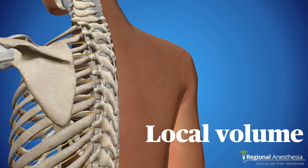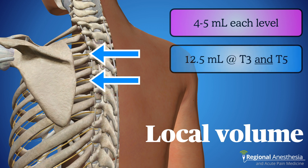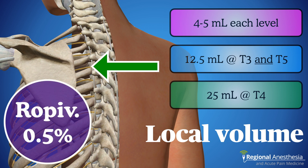For surgical anesthesia — enough for a conscious-patient mastectomy — block every level: T2, 3, 4, 5, and 6, placing four or five milliliters in each. For post-operative analgesia where 100% chest wall blockade is not required, either do two injections of 12.5 mL at T3 and T5, or a single injection of 25 mL at T4, counting on spread up and down. Local anesthetic should be fairly concentrated; 0.5% ropivacaine or something similar is a good choice.